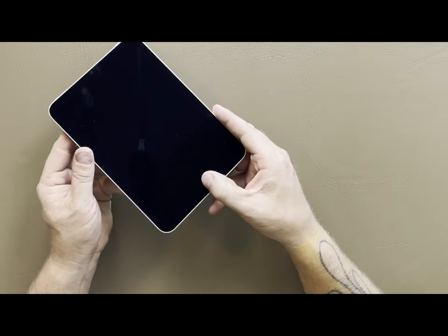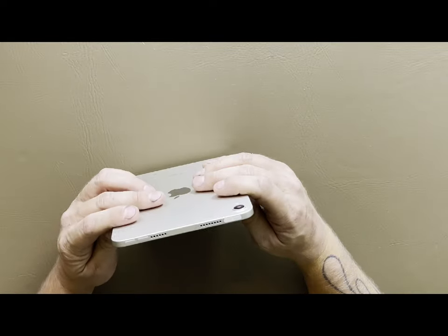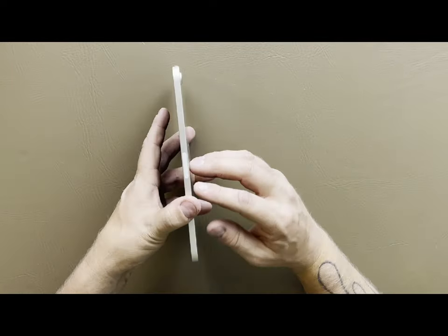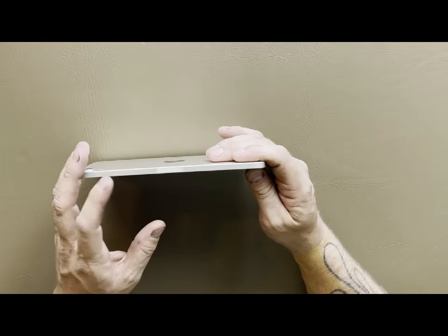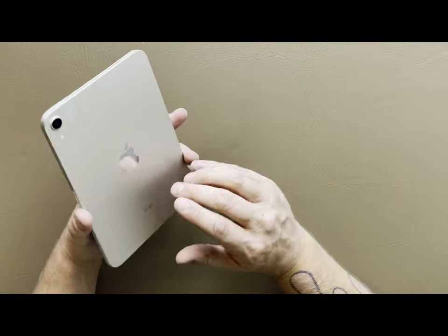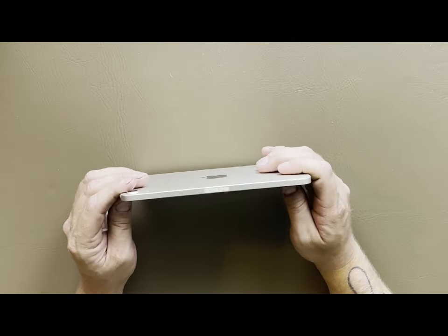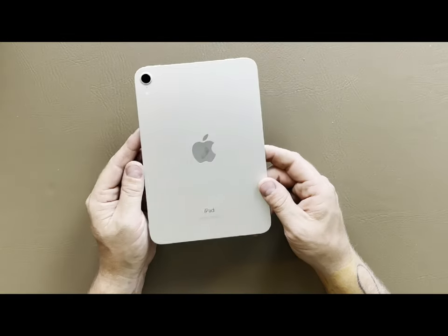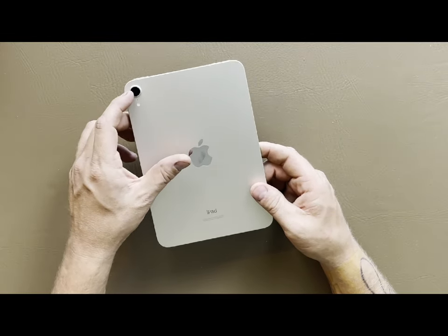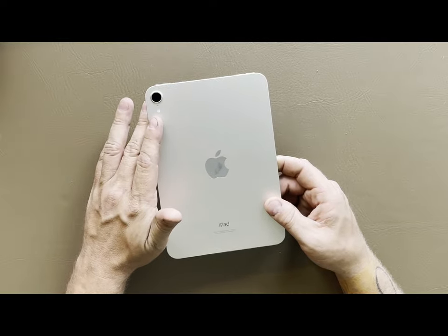We have the power button at the top — there is no home button now, so your Touch ID sensor is built into this power button, which is pretty cool. We have our volume rockers here. If you get the LTE option you'll have the antenna on the side as well. It also supports the Apple Pencil, which is really cool — that's what that slot is for. There's the redesigned camera with a little camera bump and a flash underneath.